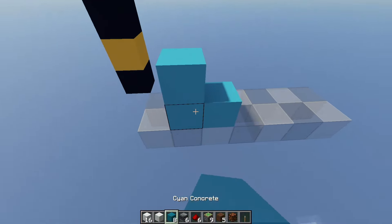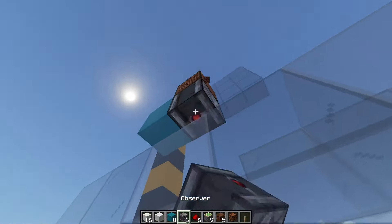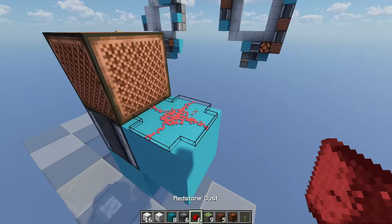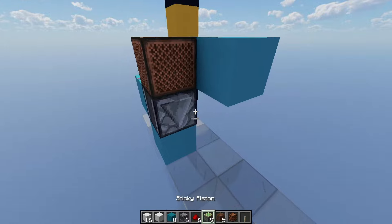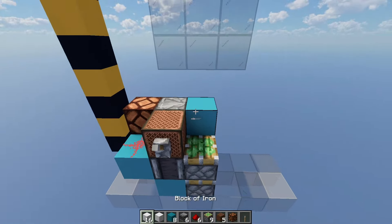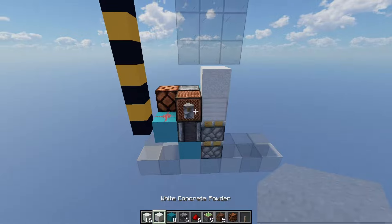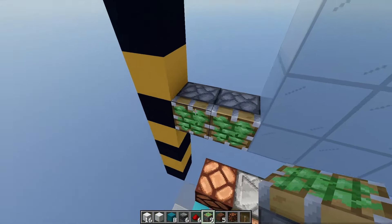Now come around to the side here, place two blocks in a diagonal, followed by one note block and an observer coming down into the block below. Then come around the side, place one redstone dust, one lamp, one observer going into a solid block, and then two sticky pistons facing upwards. Now go ahead and place a lever on that note block, followed by one block and a falling block on top of that. That's your double piston extender, so make sure that it works by flicking that lever on and off.